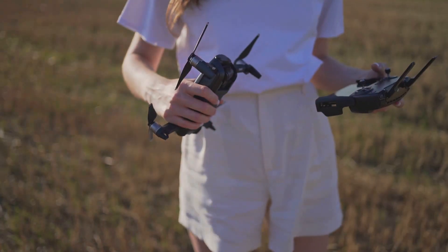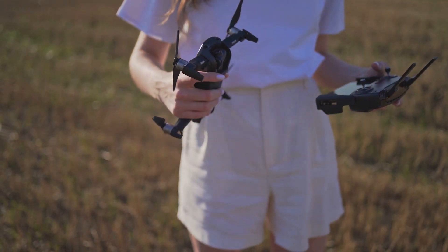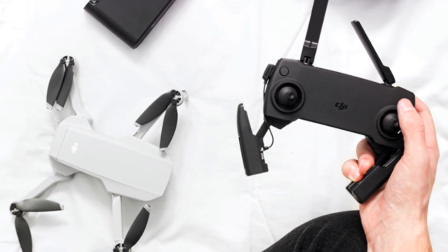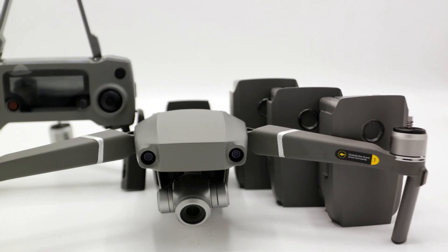The DJI Air 3 Dronefly More Combo is not just a drone — it's a comprehensive package that includes a variety of accessories designed to enhance your flying experience. This combo includes a DJI RC2 Remote Controller, intelligent flight batteries, low noise propellers, a micro SD card, USB card reader, and a waterproof backpack.